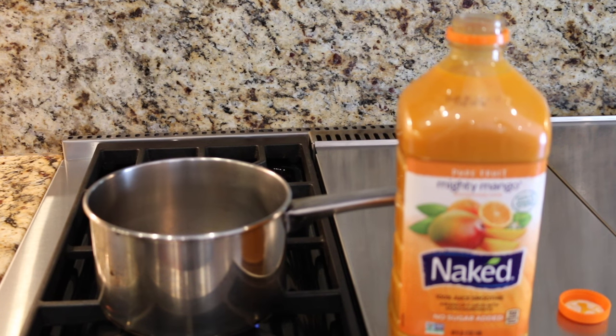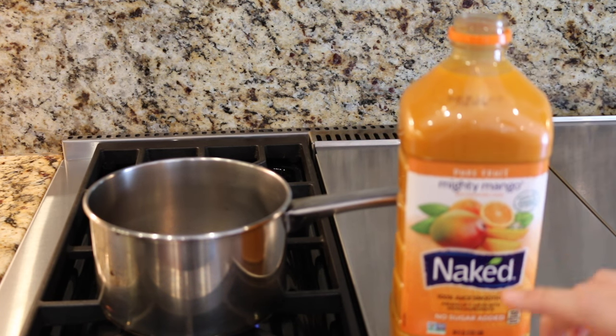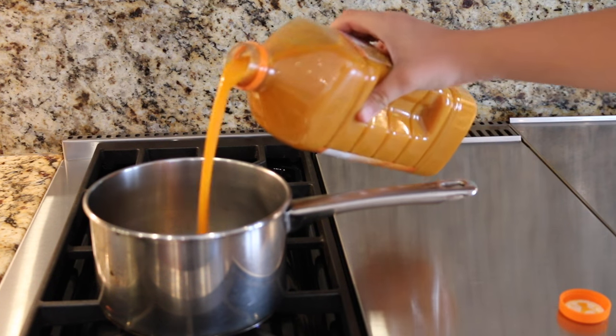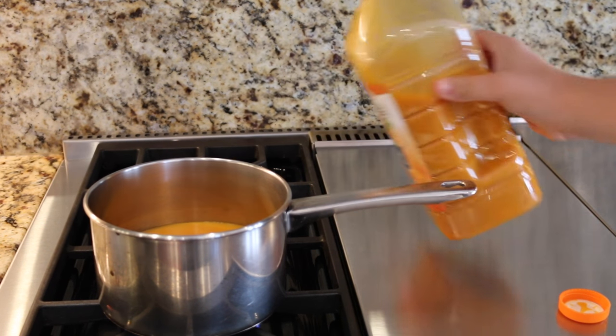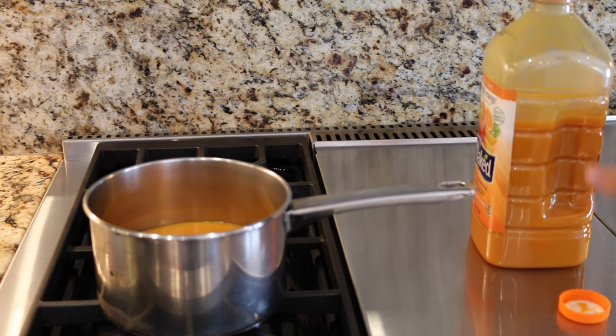So now that we have that fish soaking in the buttermilk, I'm going to show you how to make the sauce. First you want to get the Naked Mighty Mango Juice — I like this brand, it's really good — and just pour that in a pan or bowl. You want to let that boil until all the water evaporates out of it so it gets a really thick sauce. That could take a couple hours, so this is the longest part. You're just going to let that sit, and then later on we'll add some spices to that.